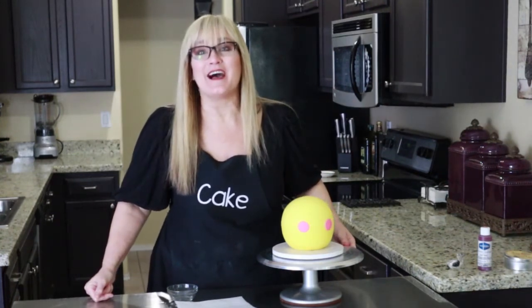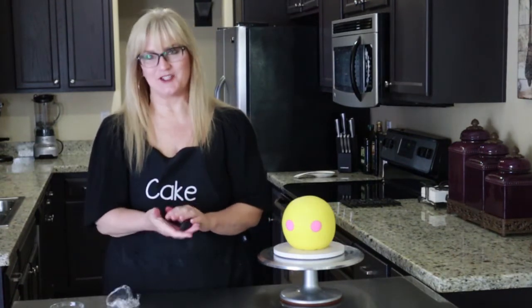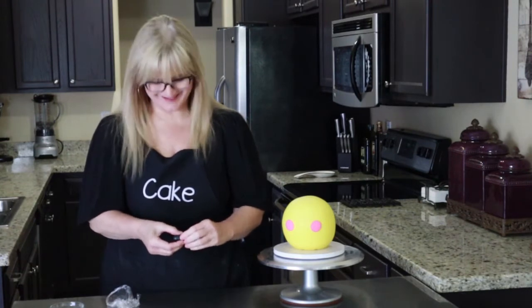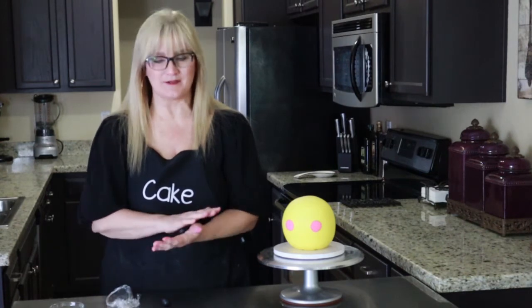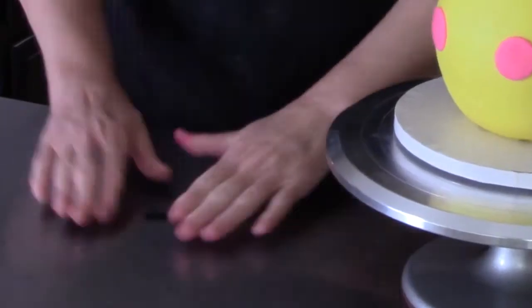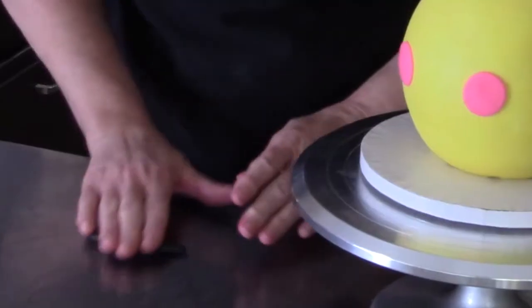Let's go ahead and add the eyebrows and the smile. I've dyed some fondant black. We're going to divide this in half — half of it will be the mouth, and then the other half will be divided in half again for the two eyebrows. I'm just making a sausage shape with the ends tapered in just a little bit — this is going to be its mouth.